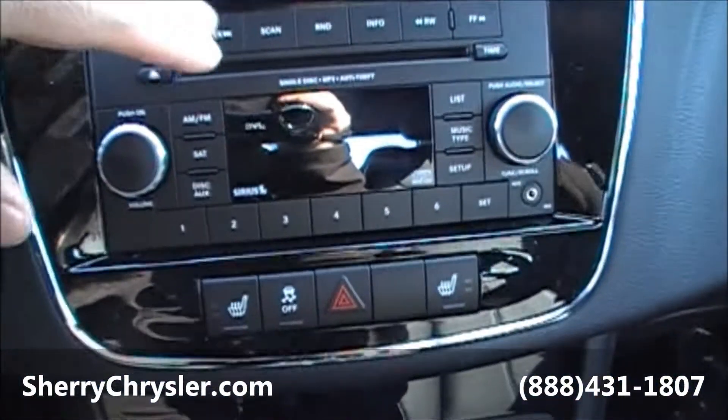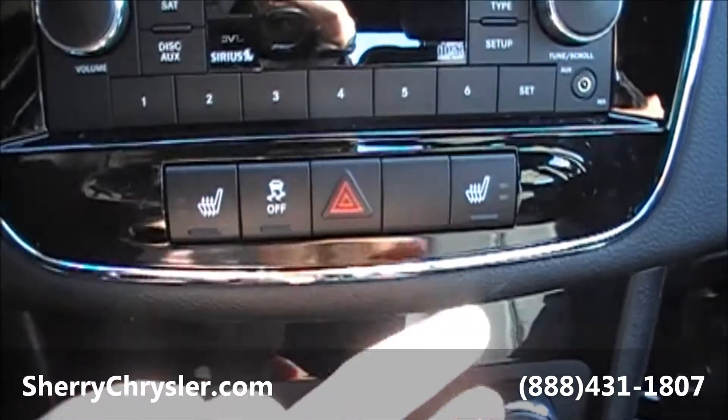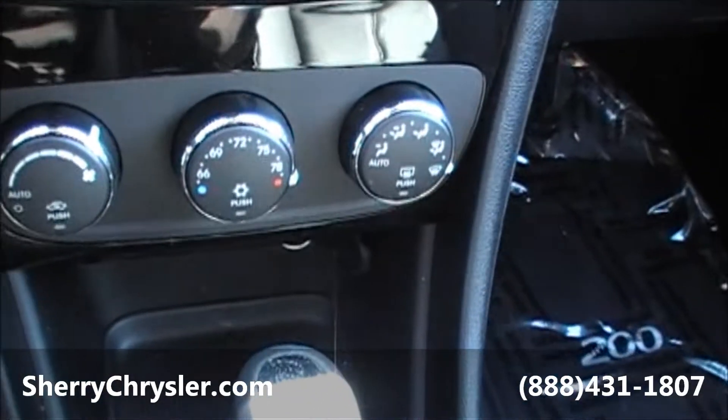For the radio, you've got your CD player and all your volume controls. Under that, you've got your heated seats on the two outside, your hazards in the center, and your traction control — if you want to turn that off and squeal the tires, you can do that with this also.